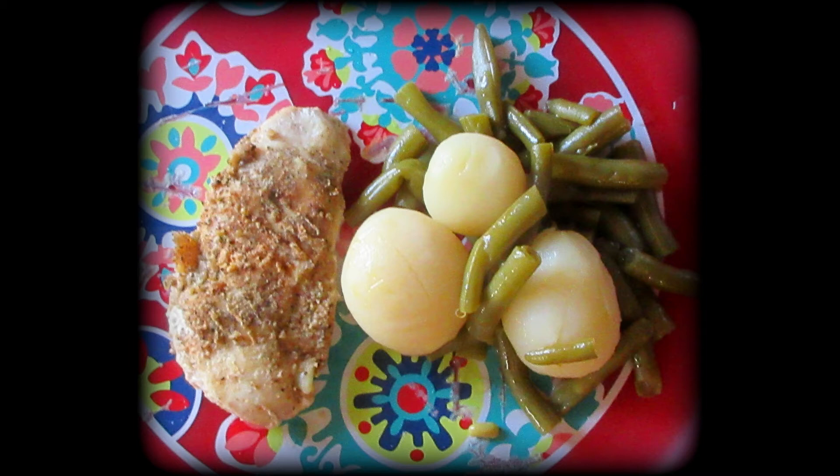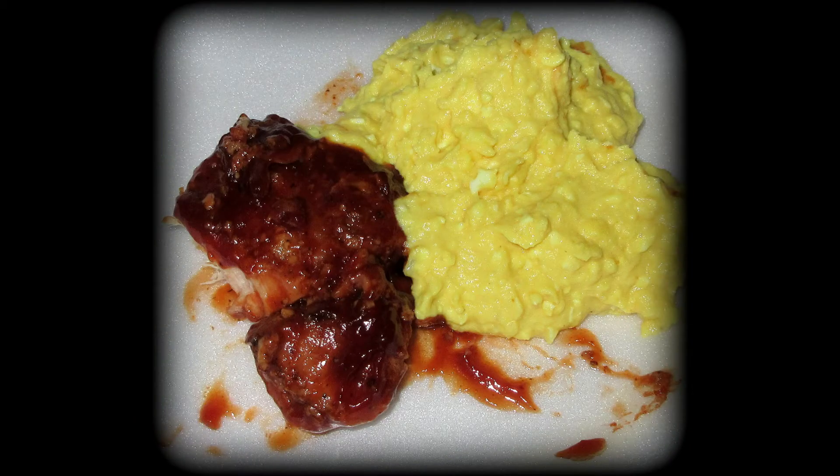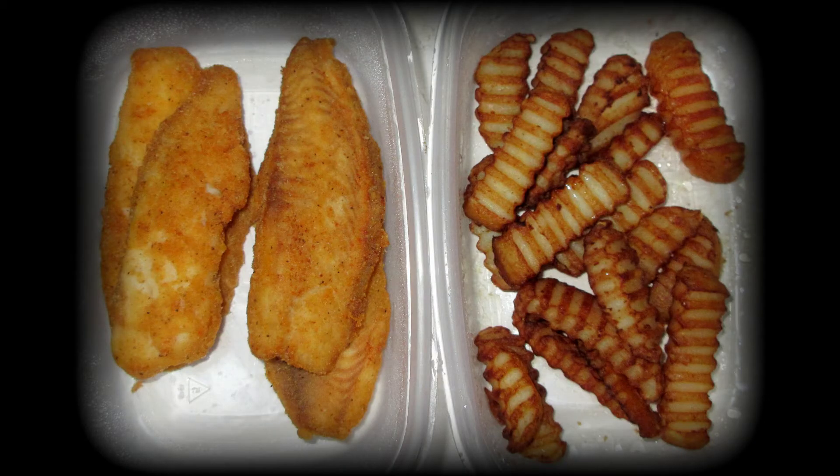A fan favorite at my house is barbecue ribs and potato salad — you can't have one without the other, they complement each other so well. I also fried up some fish with fries, so fish and chips one night. That's also delicious.